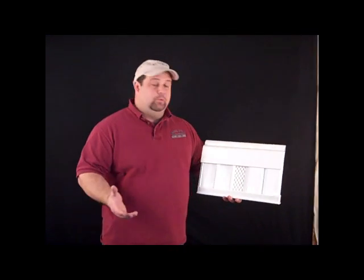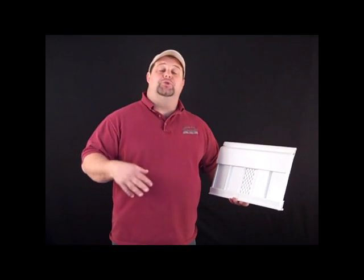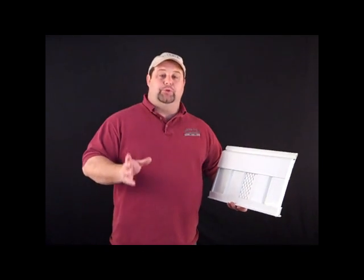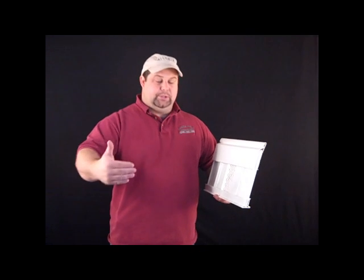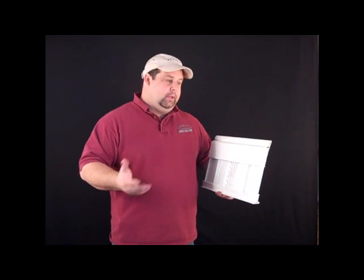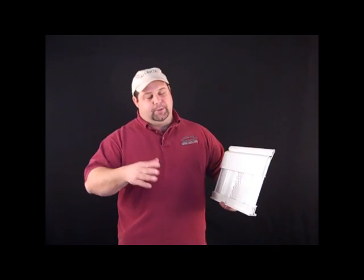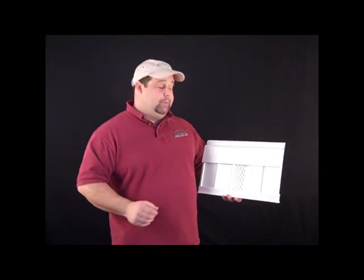I'm going to talk about measuring for new vinyl skirting for a mobile home, whether we're doing part of the house or the whole house. The first thing we want to do is measure the perimeter of the home. You typically have two short walls and two long walls. If the homeowner tells you the home's a 14 by 70 or a 14 by 72, measure it anyway, because some manufacturers include four feet for the hitch. The hitch is usually not part of the house anymore, so take the actual measurements.